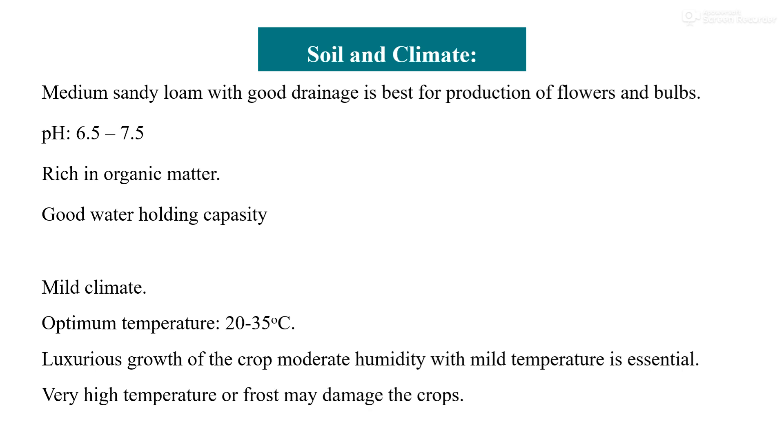Regarding the climatic requirements: tuberose is a half-hardy bulbous crop and grows well in milder climatic conditions. It can tolerate a wide range of climatic conditions; areas with a temperature range of 20 to 35 degrees Celsius are considered good for its successful growth. For luxuriant growth and high productivity, a mild temperature of about 30 degrees Celsius with high humidity is considered most suitable. Temperature above 40 degrees Celsius reduces productivity and quality of the spike, while much lower temperatures of 1 to 2 degrees Celsius with ground frost kill the vegetative parts of the crop completely. However, sprouting and flowering are normal with the onset of spring.